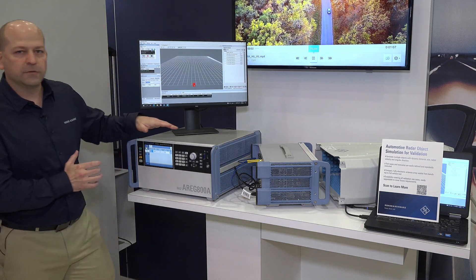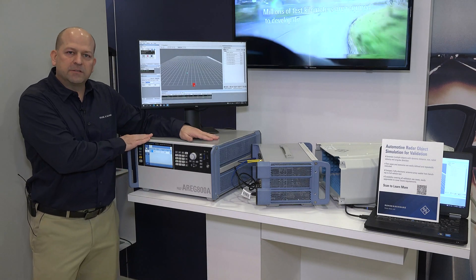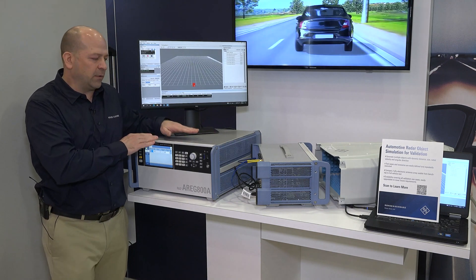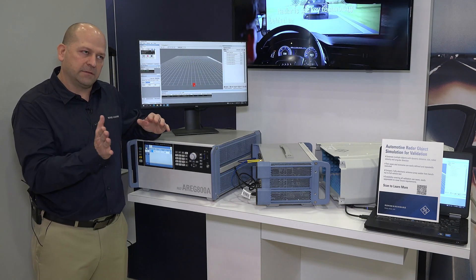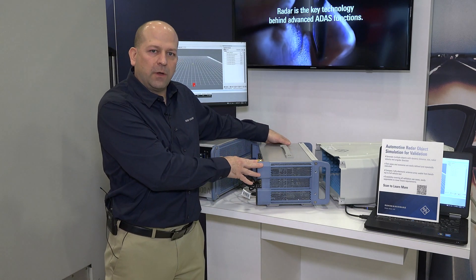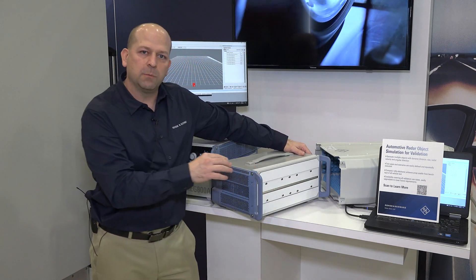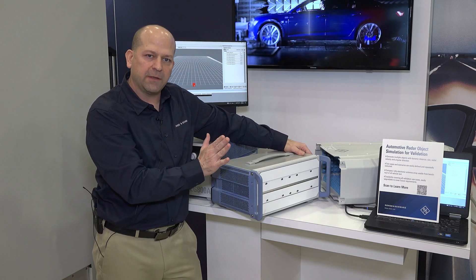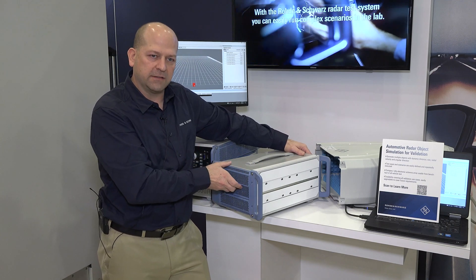We're going to talk about generating targets for a sensor and verifying it can track those targets. The main instrument in the setup is the ARIG 800A, which can generate sensor targets, distances, Doppler, and different target sizes. Going with that, we have a front end called the QAT100. This has a specialized front end with an array of antennas, so we can move the sensor across the front end digitally by programming it — no physical movement required — and we can test from left to right without causing any extra errors in testing.